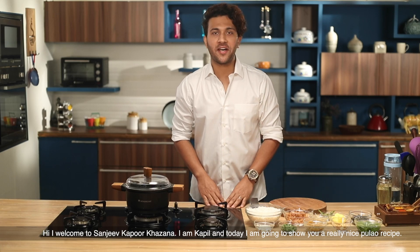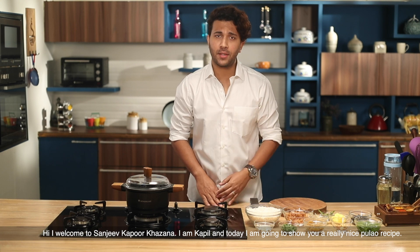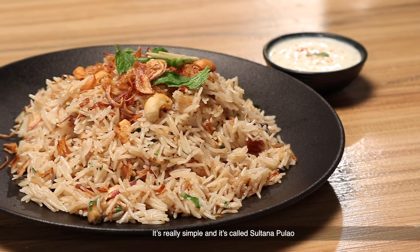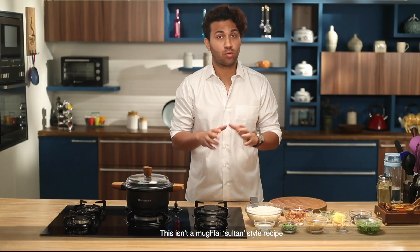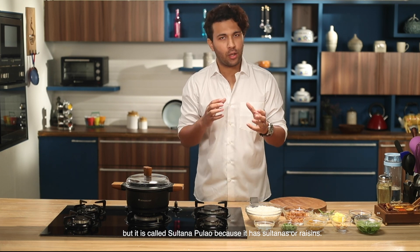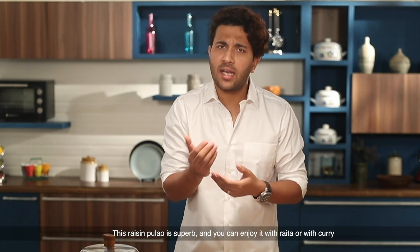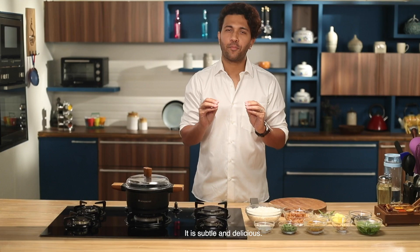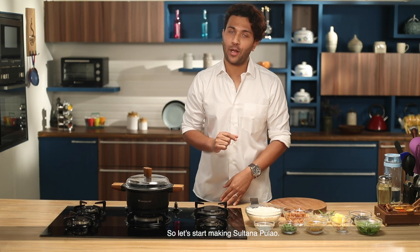Welcome to Sanjeev Kapoor Khazana. I'm going to bring you a very big Pulao recipe. It's very simple. It's called Sultanah Pulao. It's not a Mughlai recipe. The Pulao will be very delicious and you can enjoy it with Raita or some curry. Because it's not very overpowering, it's a very subtle flavor. Let's start with our Sultanah Pulao.